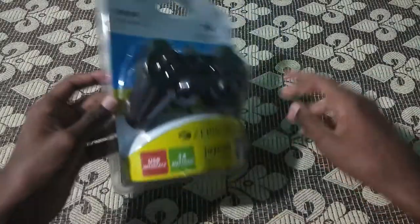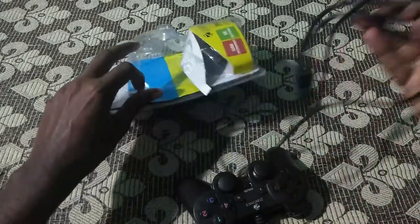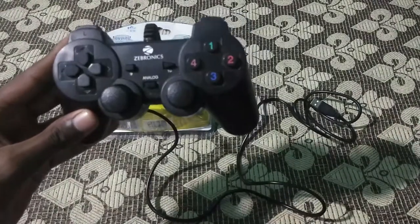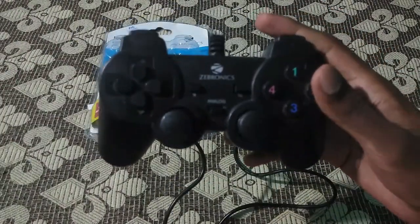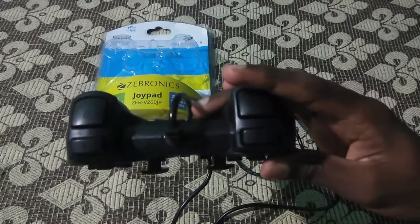Let's unbox this gamepad. Now you can see the gamepad. It has a total of 14 buttons and dual analog sticks, and it has a dual vibration motor. You will feel the vibration while you are gaming.